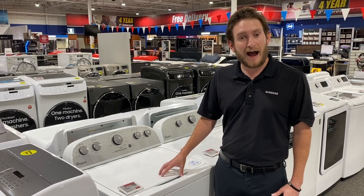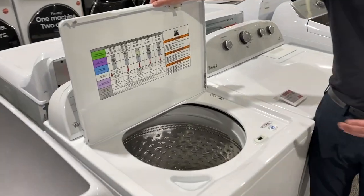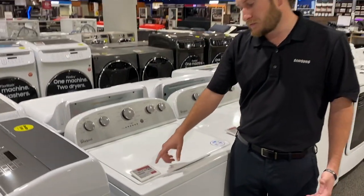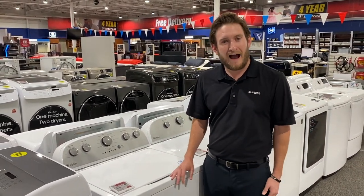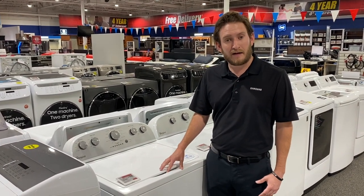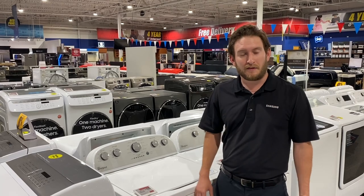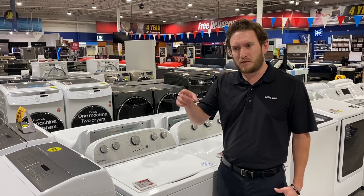If I open this up, this is 4.3 cubic feet — more capacity than the last one I showed you. It's still within the Whirlpool family but has a few more features. Price tag on this right now is $674. Home Depot, Lowe's, Sears, and Best Buy are probably going to be closer to $699. Out of box scratch and dent with manufacturer's warranty is right around $475 — a $200 savings with just a little scratch or ding on the front or the side.